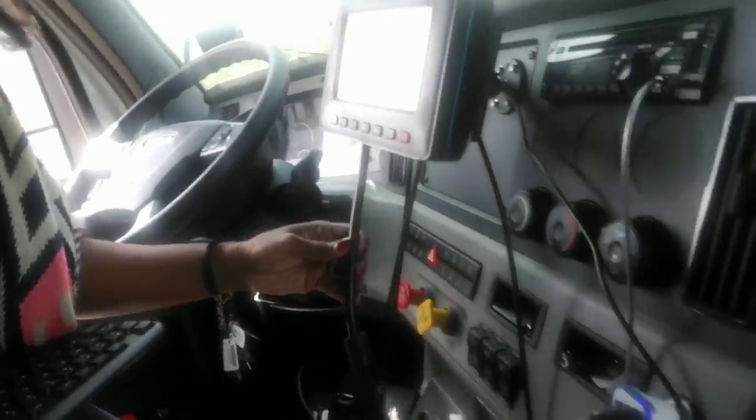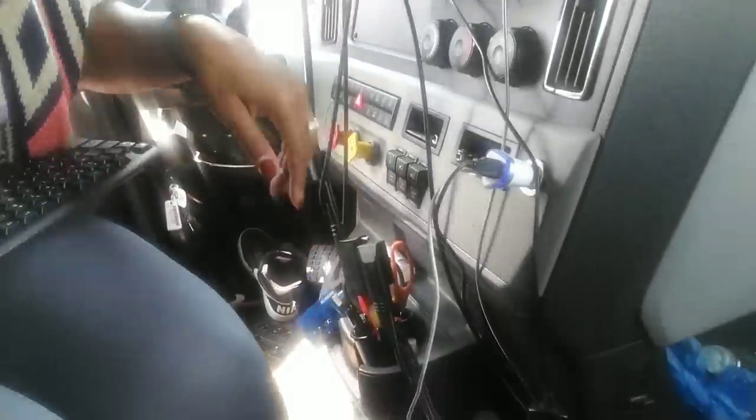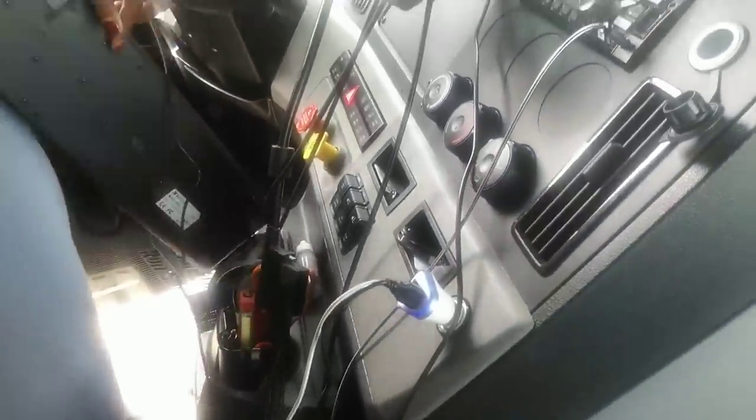You pretty much follow the wiring going down from your PeopleNet, and when you get to the wiring part, you just plug the cord into your PeopleNet wiring.